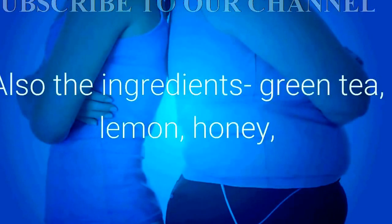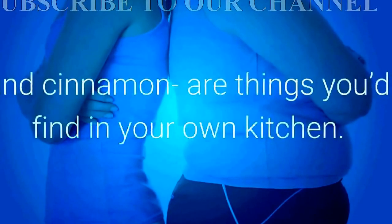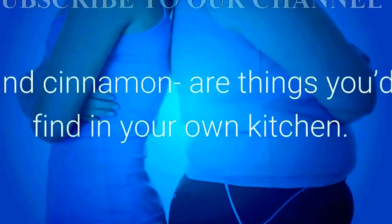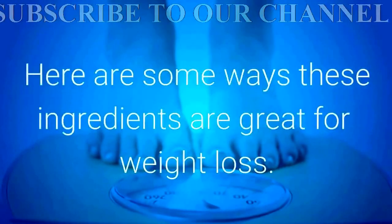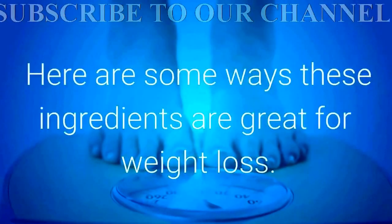Also, the ingredients — green tea, lemon, honey, and cinnamon — are things you'd find in your own kitchen. And the best part is that these ingredients help with weight loss. Here are some ways these ingredients are great for weight loss.